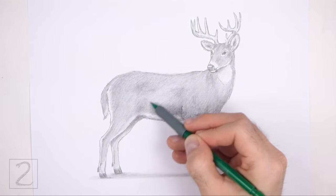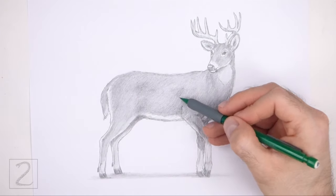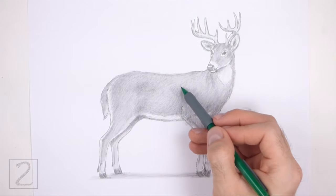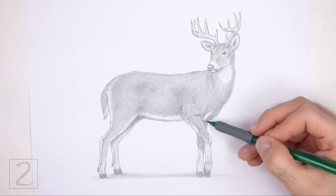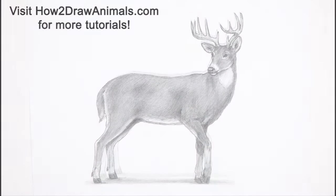Don't forget to pause the video to draw at your own pace. Also please visit howtodrawanimals.com where every step of this tutorial is broken down into an individual image. If you enjoyed the video please leave a like and a comment, and also subscribe for more videos in the future. Thank you for watching, and until next time, keep drawing!